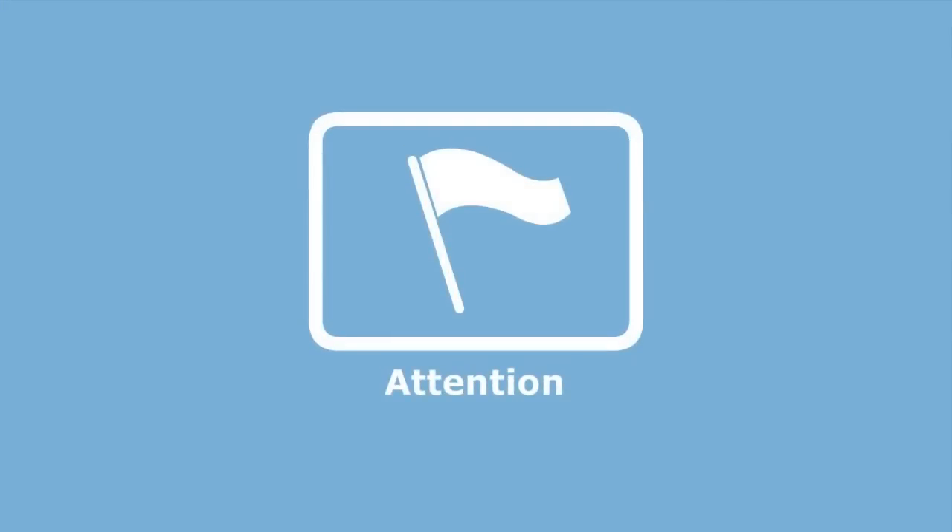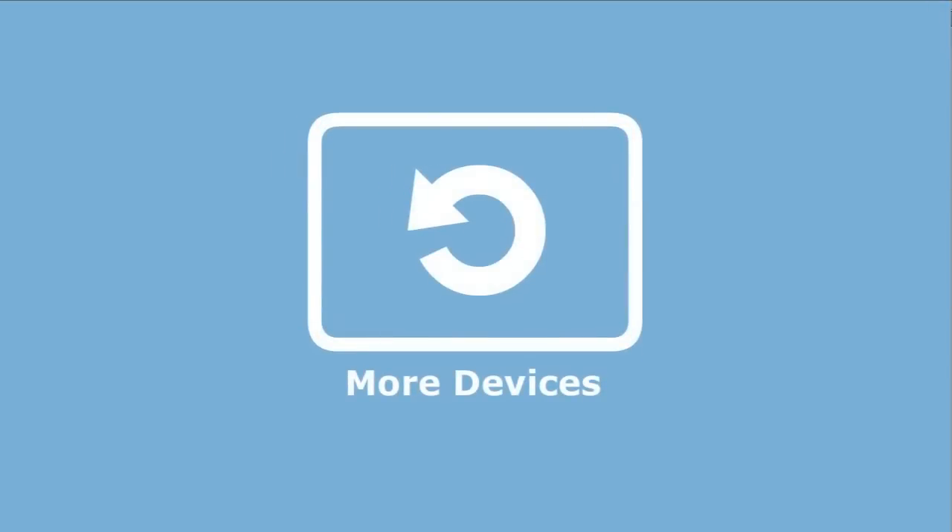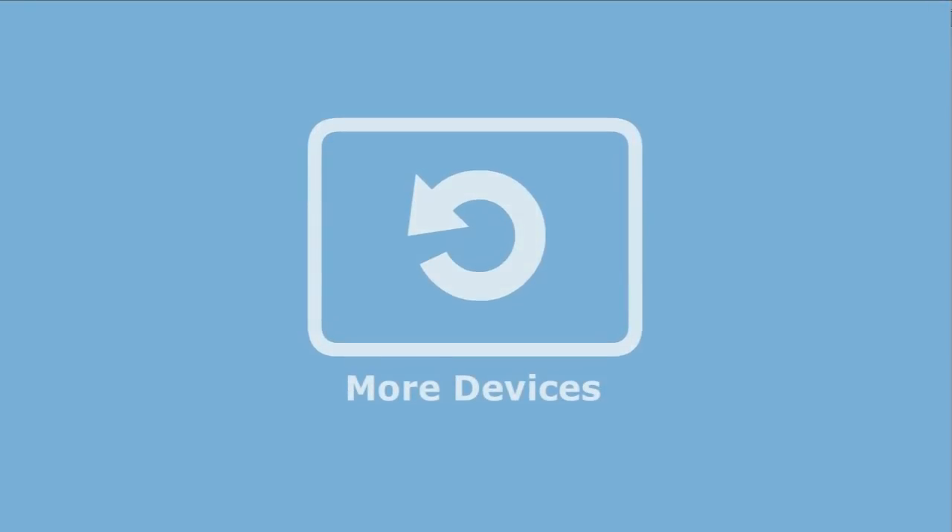Now turn your device back on, and you should find the remote works. If you find that some keys do not work correctly, repeat the procedure until the device turns off again. If you've set up more than one device on simpleset.com, just repeat this procedure for each device.